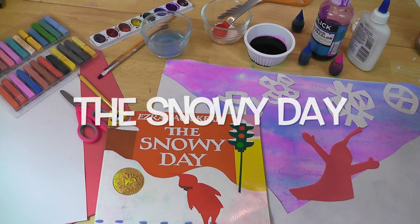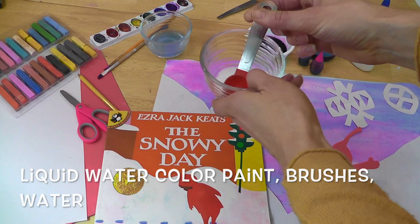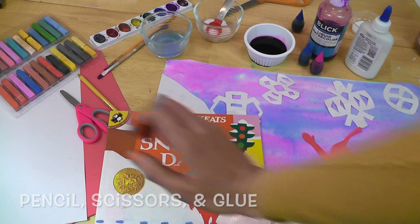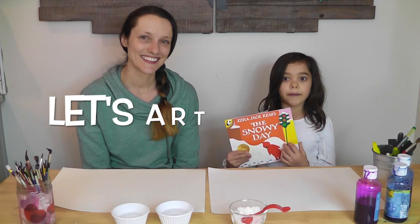For our snowy day project you'll need a large piece of watercolor paper, liquid watercolor paint, or you can use regular pallets or liquid food dye. You need Epsom salts, scissors, pencil, regular glue, white paper, red construction paper, and some chalk — whether it's soft pastels or sidewalk chalk.